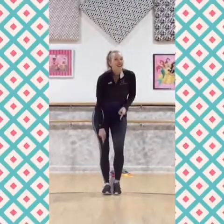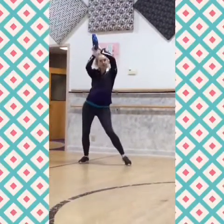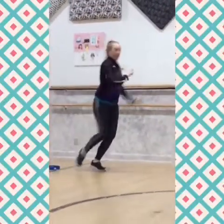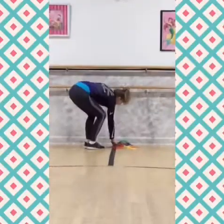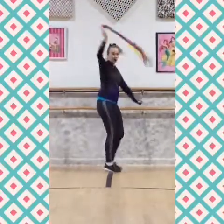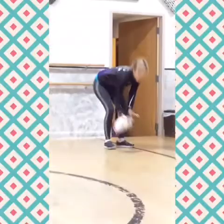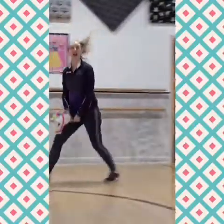One, two, three, five, six, seven — one more time. Jump it out. Jump it in. Here we go to the tambourines. Jump it down to the rainbows. Stay free and see what you can do. Turn. Over to your horns.